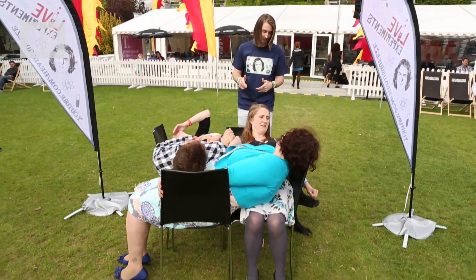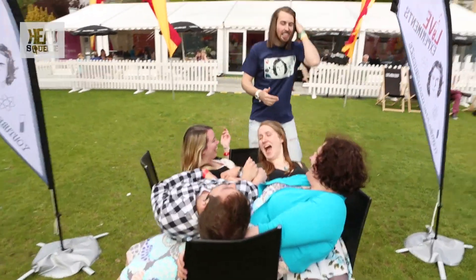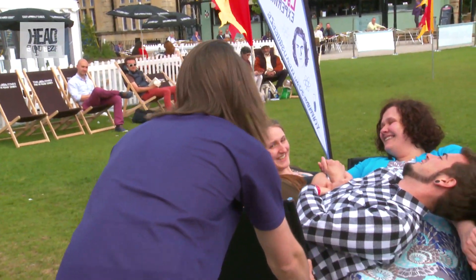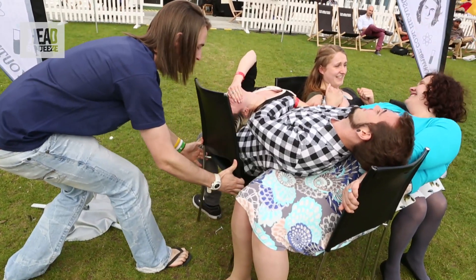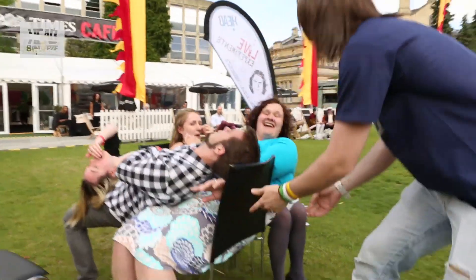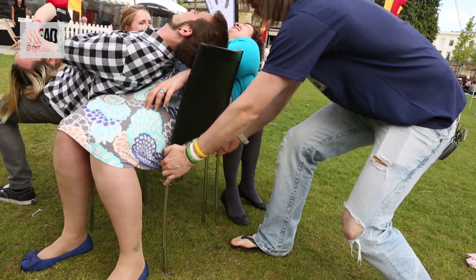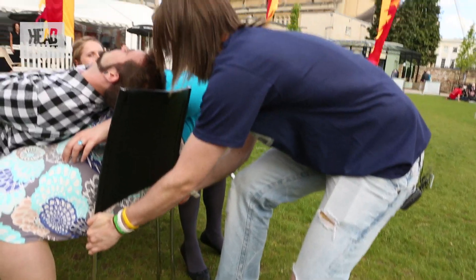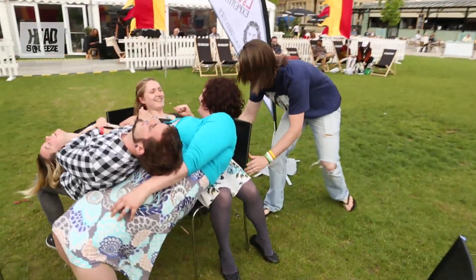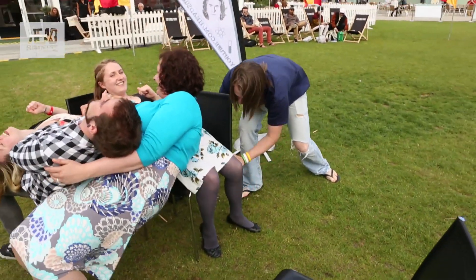So we're going to start taking the chairs out. You might want to uncross your legs. All push down with your legs on the floor. I'll start with this one — push down with your legs and I'm going to take the seat from under you. There we go. Brilliant, it is working. Push down with your legs. All right, there we go. Bit by bit, taking each chair out one at a time.